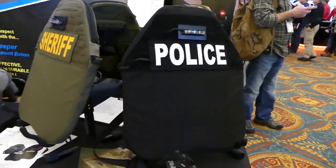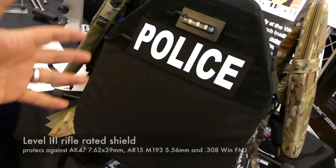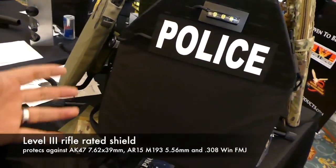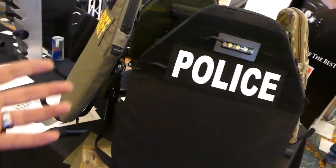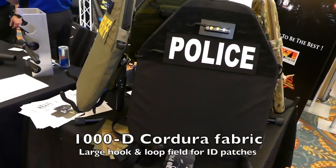What's up guys? I'm at SHOT Show in the law enforcement section. This caught my eye because what this is is a lightweight compact Level 3 rifle plate shield for cops — for active shooter situations. After the October 1st massacre, everyone's ramping up with protective gear.